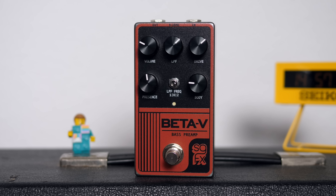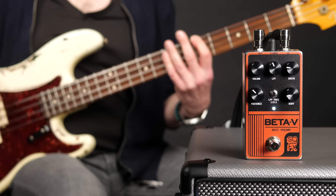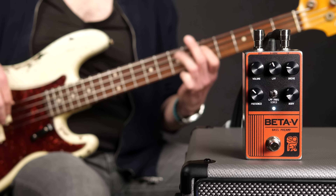On the left we have a presence control, which can boost or cut treble post gain. And on the right we have a control named Buddy, which is an active bass control.